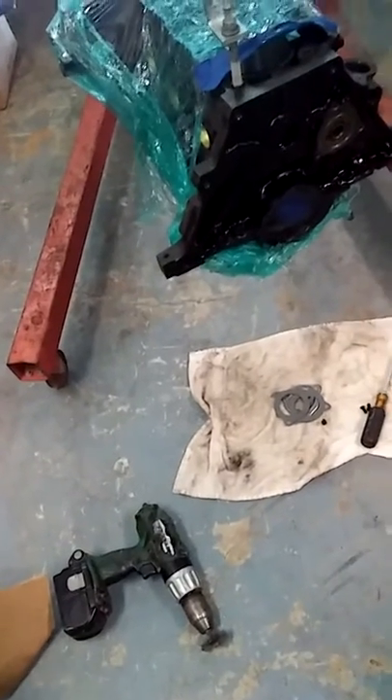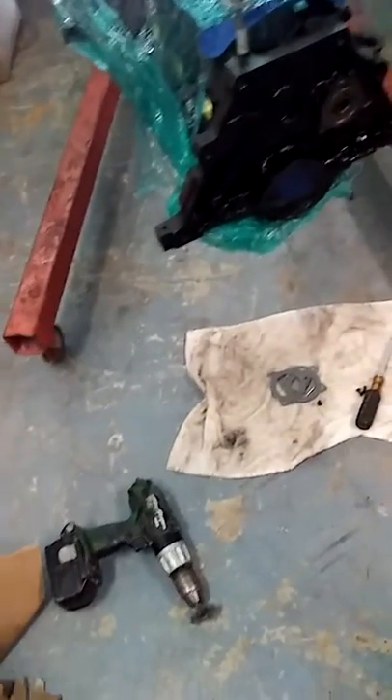I can spin it from that end down there. I can just put the gear on it and move it to be able to get that old pump gear in.